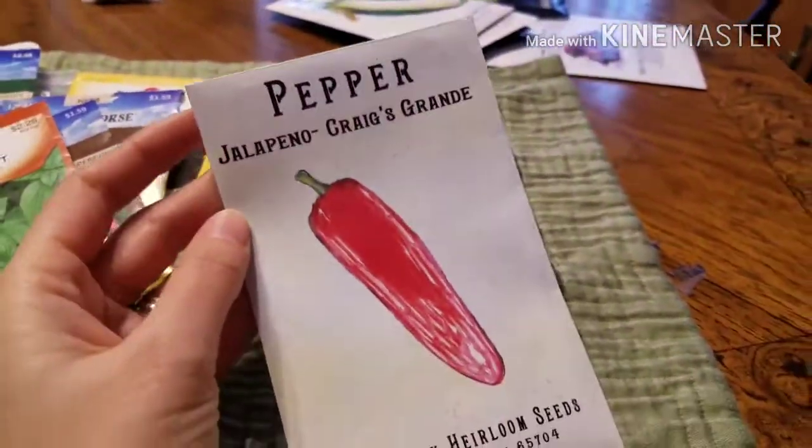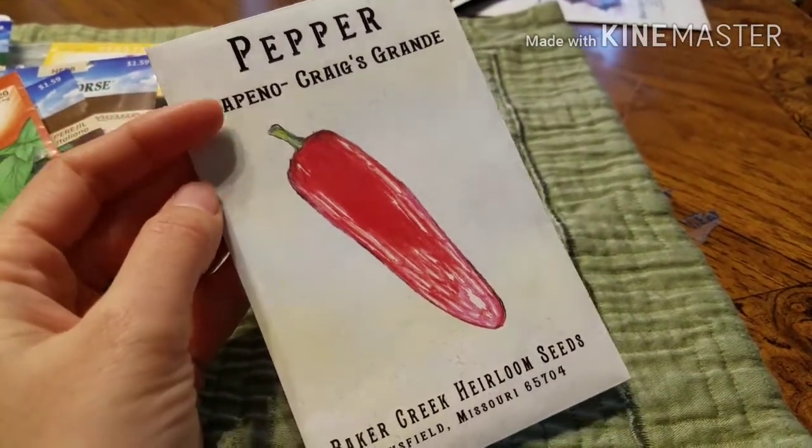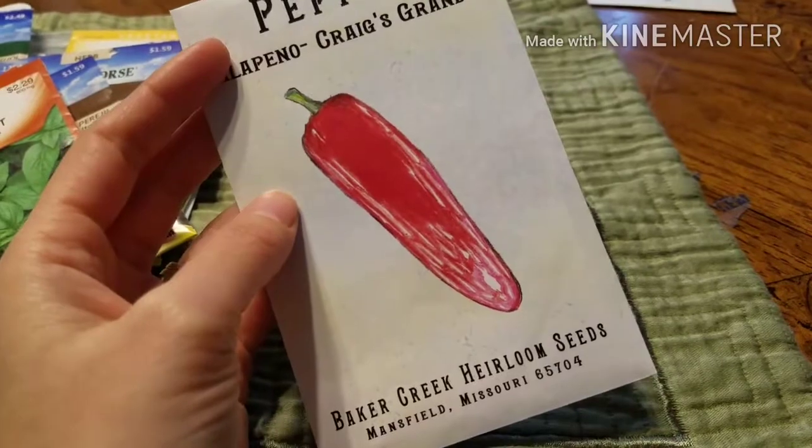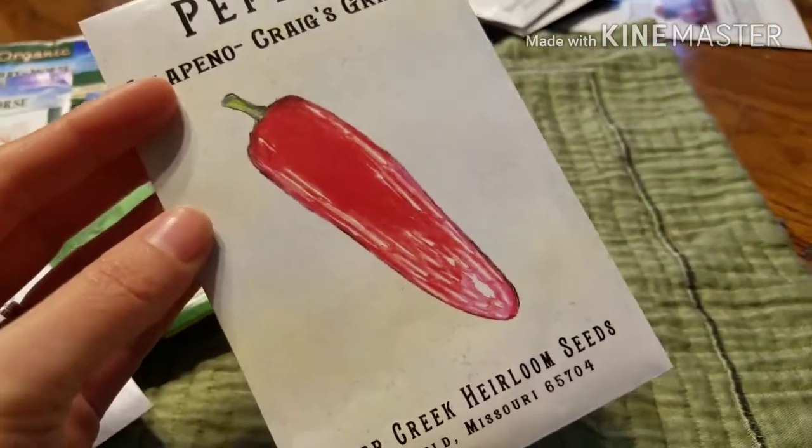Now I get to show you the seeds I just got in the mail, ordered from Baker Creek Heirloom Seed Company for the first time, and I'm so impressed even just by their packaging. First up is the Jalapeño Craig's Grande — a large jalapeño variety. I love jalapeños and I'm really looking forward to growing these; I hope they're nice and spicy.